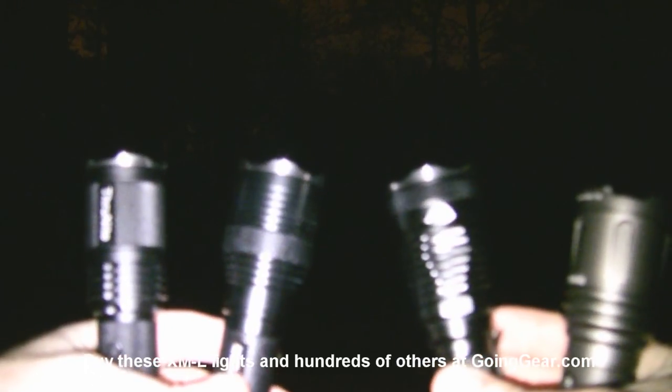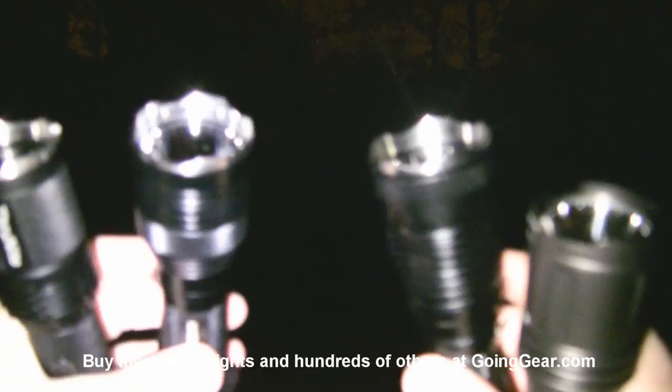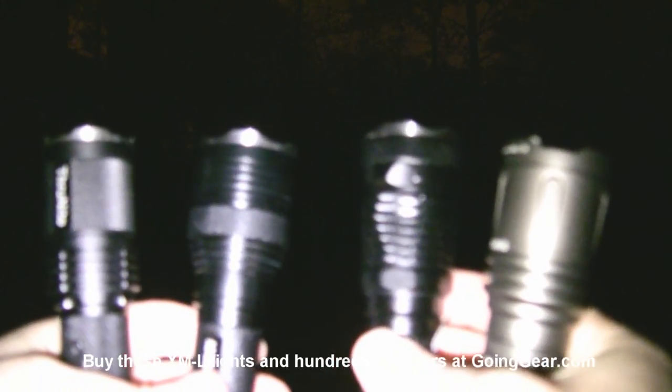That is the current batch of Cree XML tactical lights that we stock: Thrunite Scorpion, 4.7's Maelstrom X7, Lumentop TD15X, and Klarus XT10. If you like any of them, you can get them from us at goinggear.com. If you like the video, be sure to subscribe — we do stuff like this all the time. If you have any questions or comments, reach us in the comments or at goinggear.com.